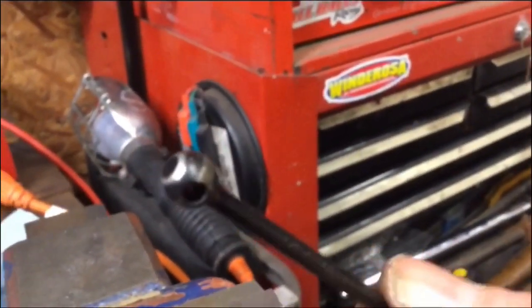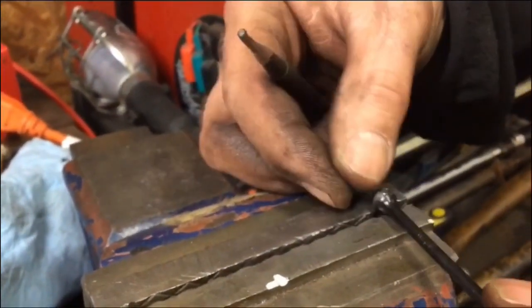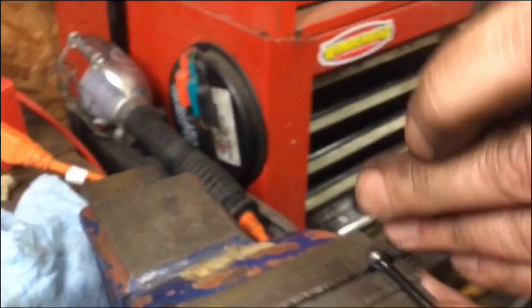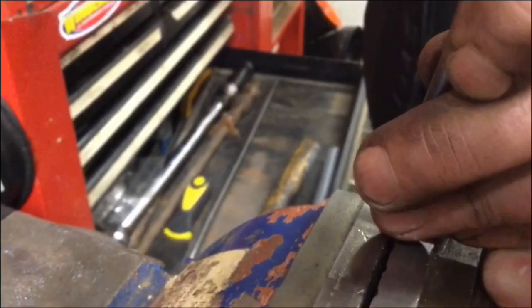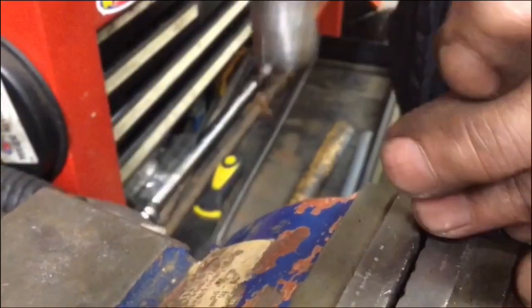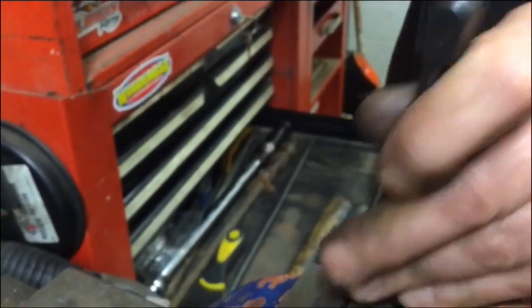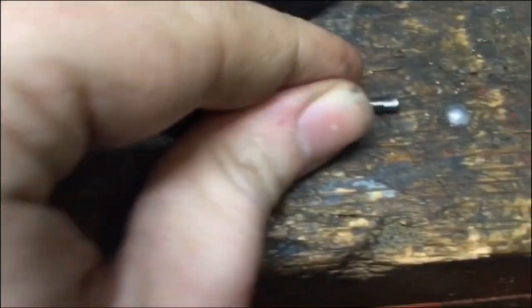It's ready for a fresh pin. Let's press this other one out. It's a bit of a two-step process because they're in good. There you go — plunk. There's the old pins.